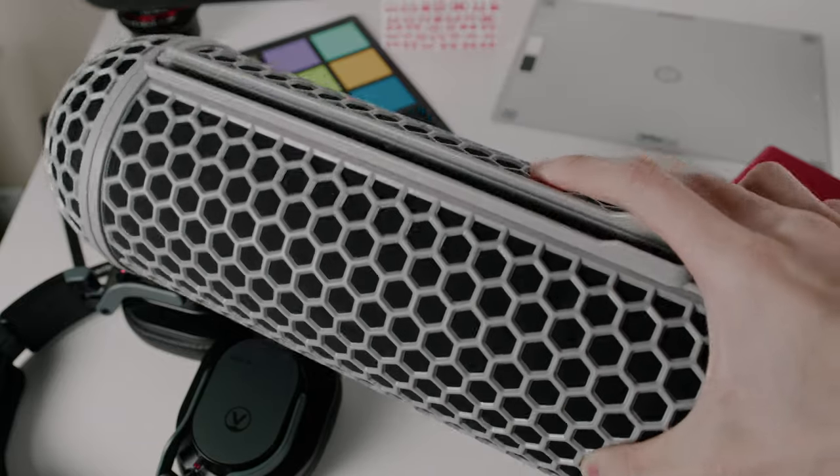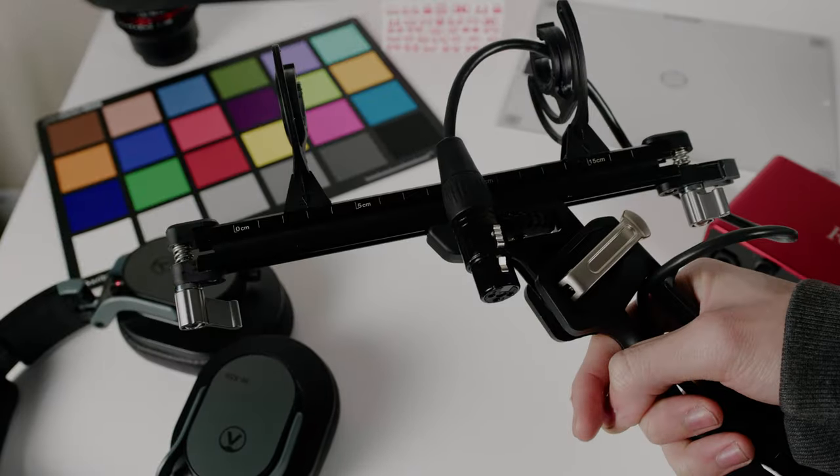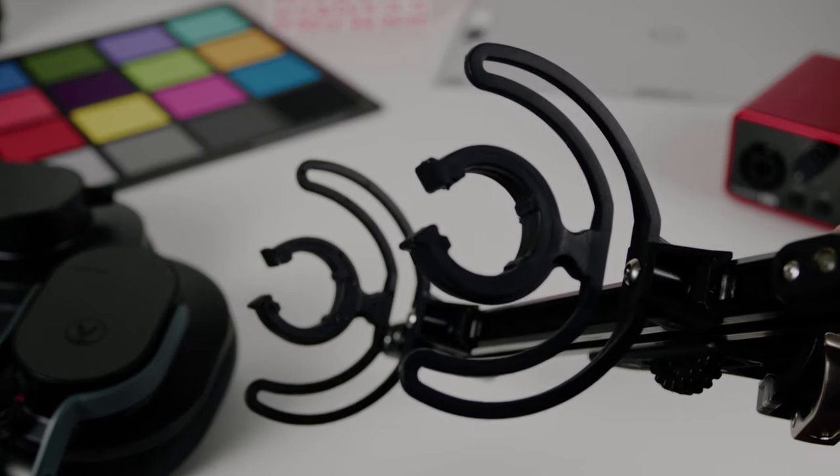Before we get started in the review, I want to talk about what's included with this kit. You get the actual cover for the shotgun microphone, you get the dead cat which is used to prevent the wind, and you also get the actual handle — a fully metal handle with Rycote-style shock mounts. The shotgun microphone is not included, but the XLR cable is included, which is a nice addition.